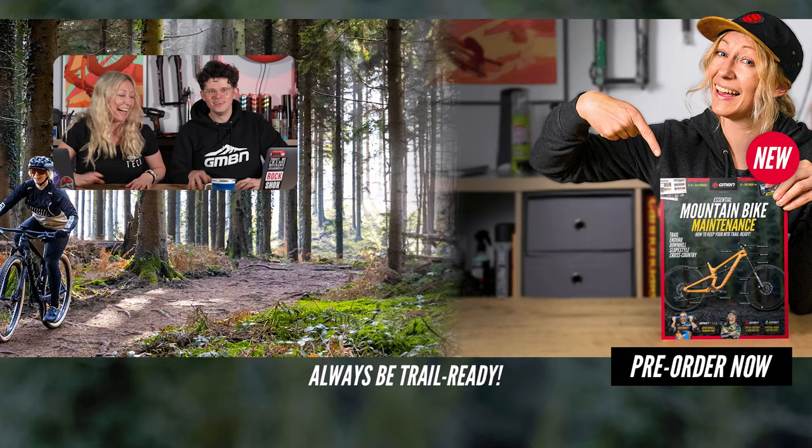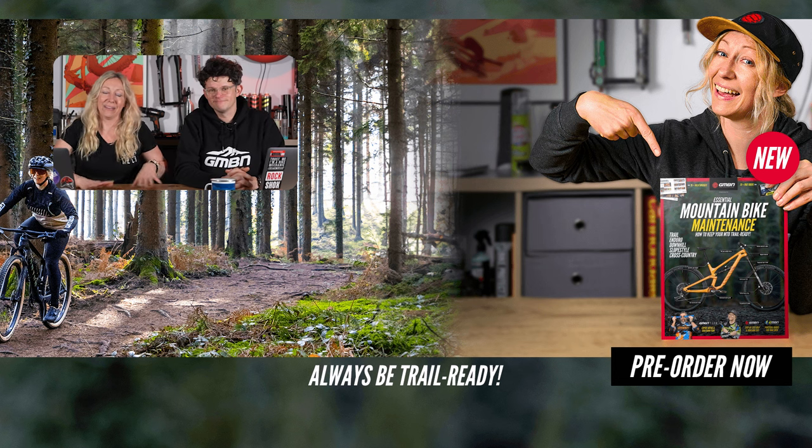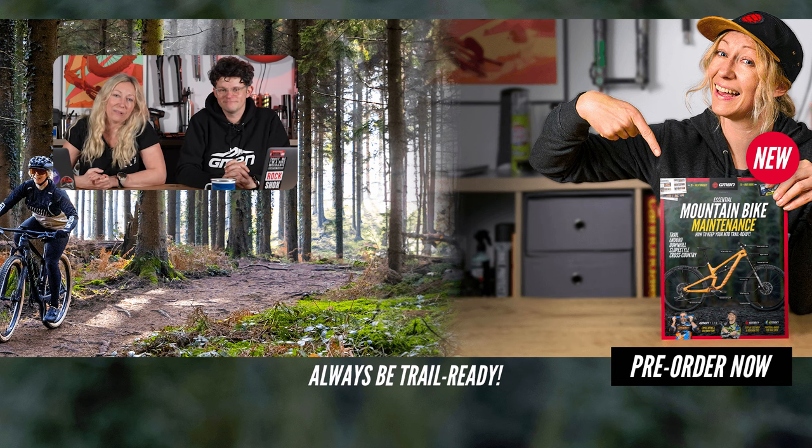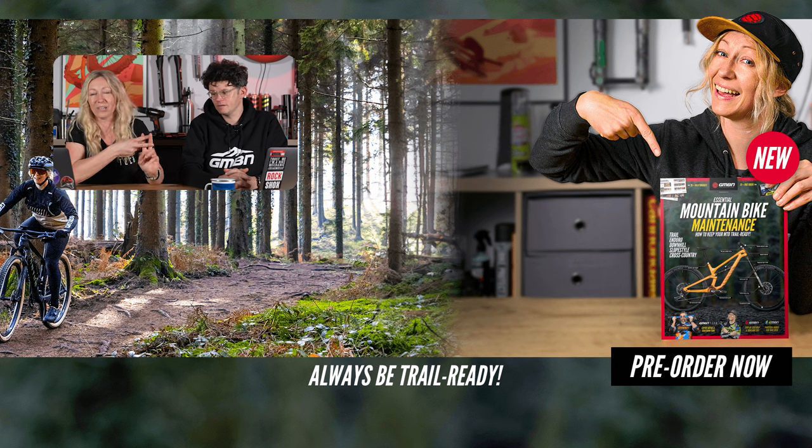That's all we've got time for. If you have an opinion on whether to rebuild a wheel or buy three cassettes instead, let us know in the comments below. Alternatively, if you have a burning question, use hashtag Ask GMBN Tech in the comments of any of our videos and we'll try and pick it up on a show like this. As always, thank you for watching.